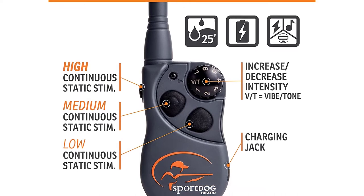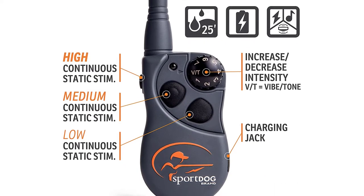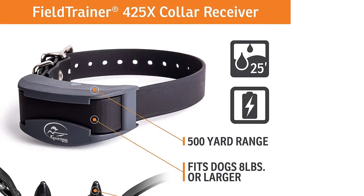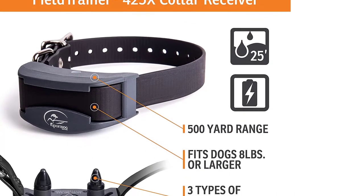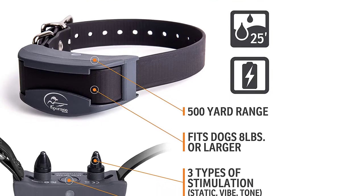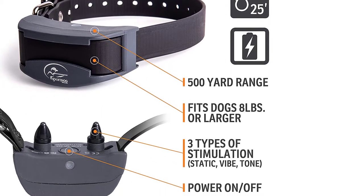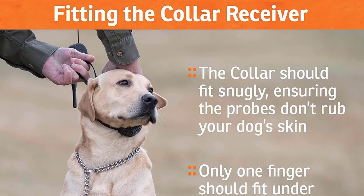As for the static mode, it comes with up to 21 levels to choose from. These levels fall within humane limits, so you don't have to worry about any harmful effects on your hunting dog. You can even choose between quick nicks or continuous output to make sure that the corrections are well received.